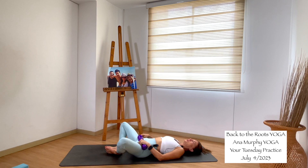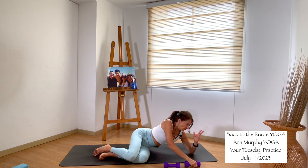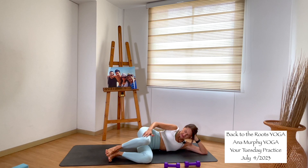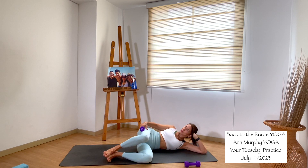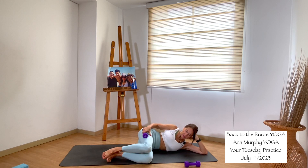Supta Baddha Konasana — soles of the feet together, open your knees wide. Stay here for a moment. Let's turn to the side — any side you prefer; I'm turning to the left so you can see me. Use your hands for your head and create 90 degrees with your legs. Make sure the inner sides of your feet are together. Option to grab a weight on your thigh. Clam pose — go up. When you go up, don't turn back; gaze forward and just move your leg up and down. We do it for eight, seven, six, five, four, three, two, one. Inhale, exhale, release.